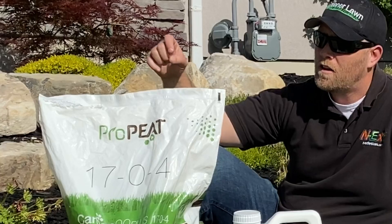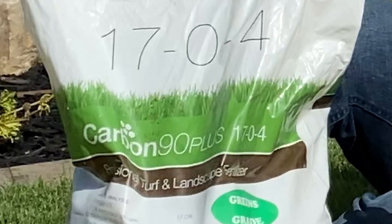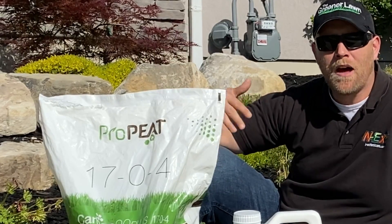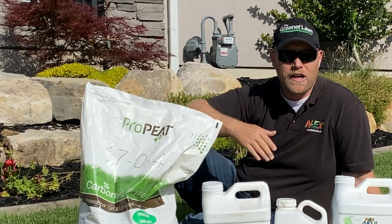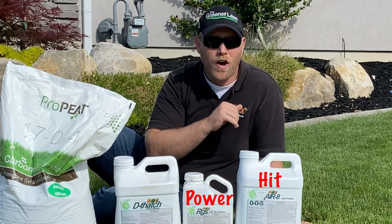If you like my content, please like, subscribe, hit the bell notification, and leave a comment down in the comment section below. So Pro Pete has a carbon source — that is the Carbon 90 Plus that's inside of it. It helps with amending our soils and getting organic matter down in there. That's why I'm going to be using Pro Pete for my super hit.